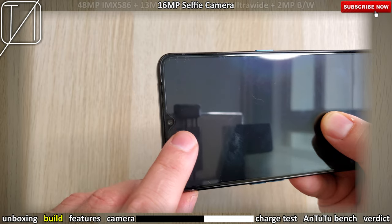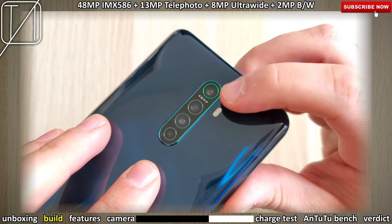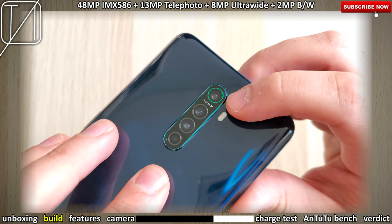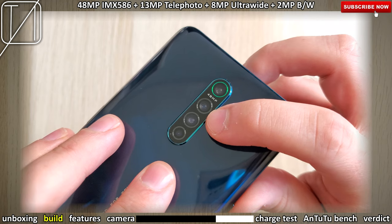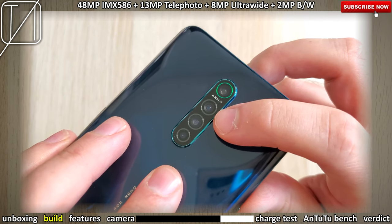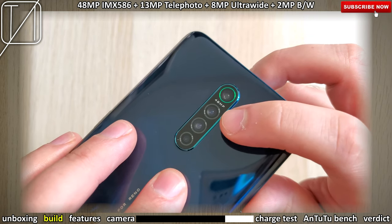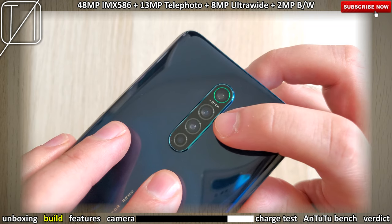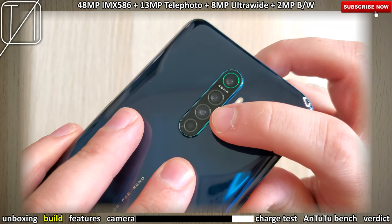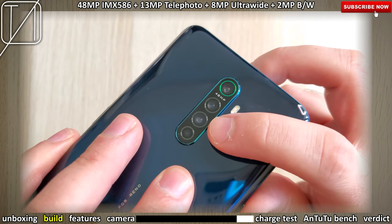We have a 16 megapixel f/2.0 selfie cam. On the back we have a 48 megapixel Sony IMX586 sensor with an aperture of f/1.7 and optical image stabilization. We then have a 13 megapixel telephoto lens with an aperture of f/2.4, and an 8 megapixel ultra-wide lens with an aperture of f/2.2.